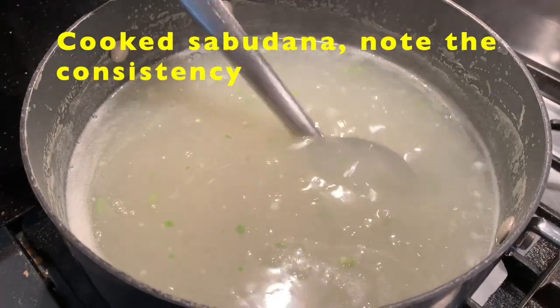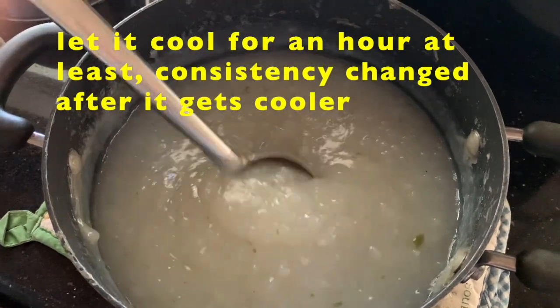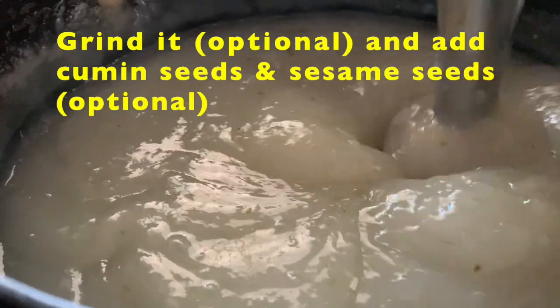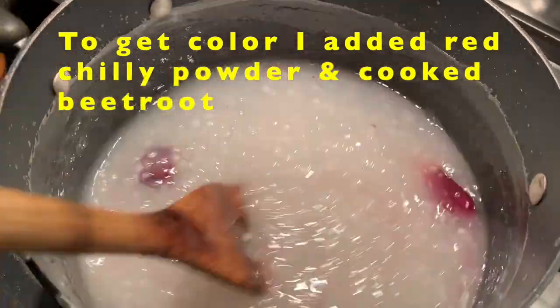Now you can see the Sabudana is cooked. Note the consistency. Let it cool for an hour, so you can see how the consistency changed. In this batch, I decided to grind the Sabudana.